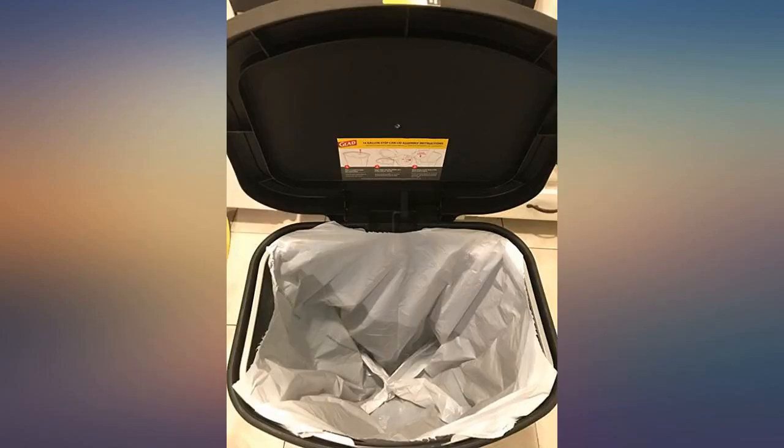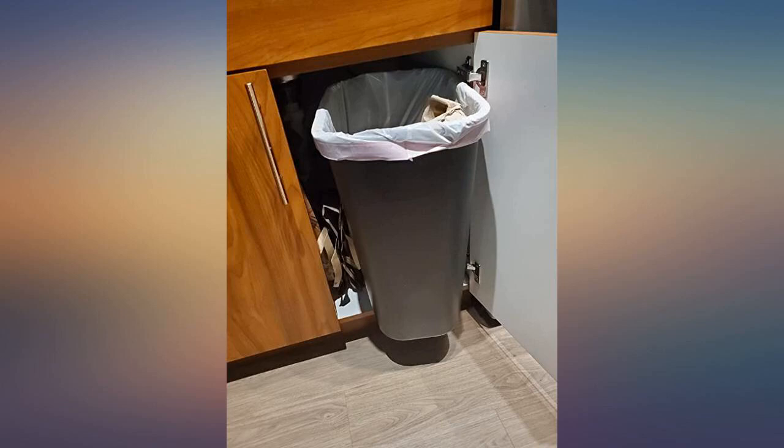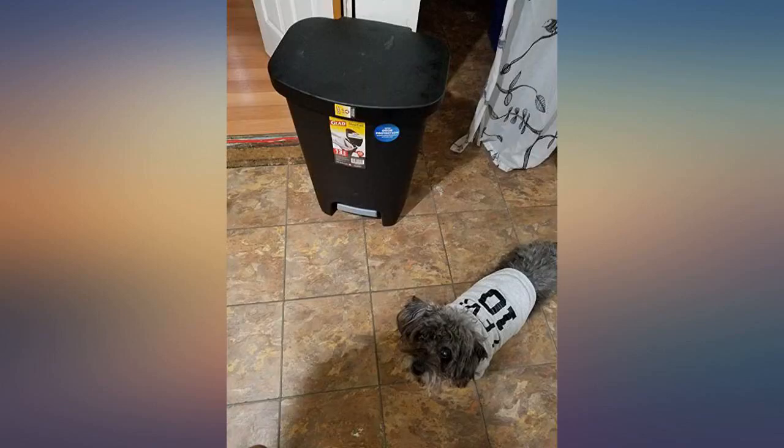I have had this trash can for a couple of months now and I love it. It is so easy to replace the trash bag. The trash bag doesn't fall down since there are two little arms that hold it up. I was looking for a great cheap trash can that my dogs couldn't get into and I found it.